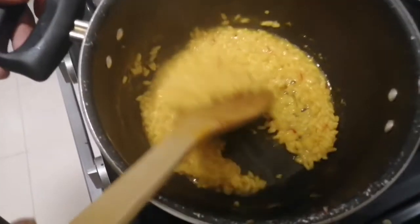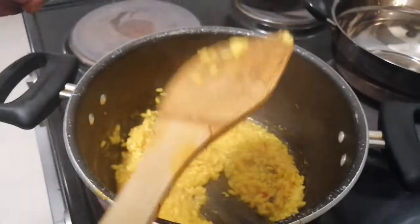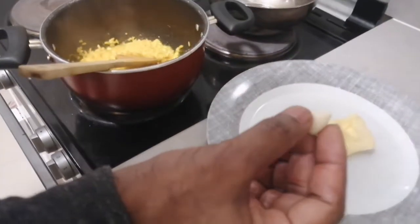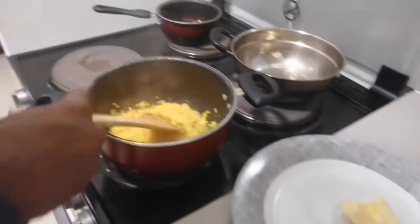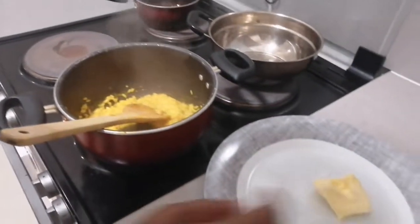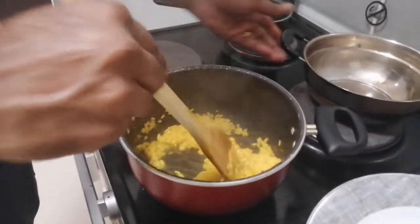The risotto is almost ready — about 10 minutes done. Now I am going to add a very small piece of garlic. I like the garlic flavor. Add the garlic, then switch off the fire.